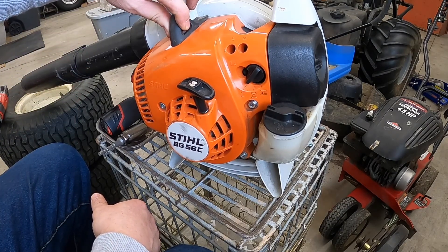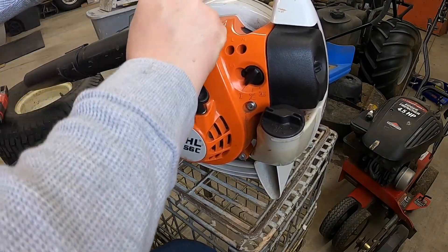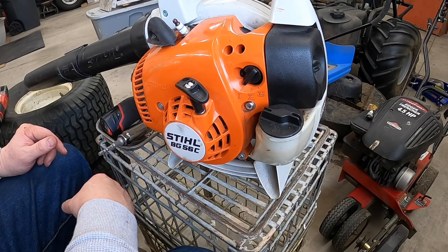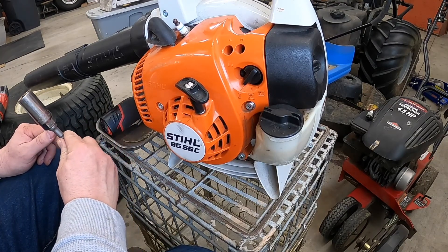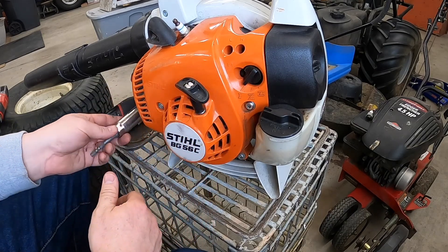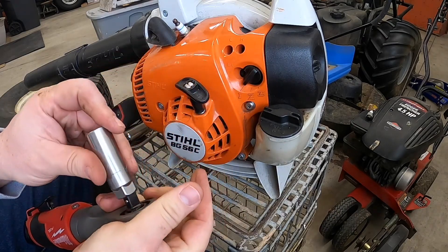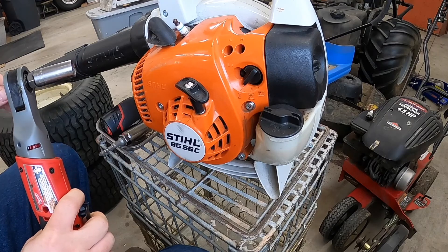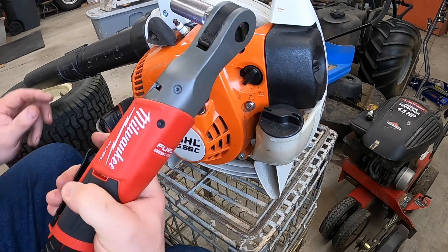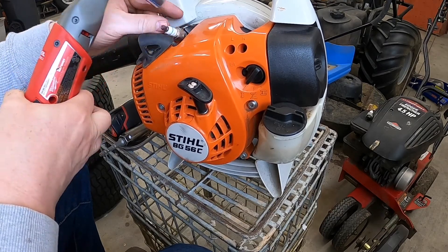On your Stihl products you just pull this out — and there's your sparkulator. Pro Tip number 57: on your four-stroke engines you're going to use a 13/16th socket on most of your spark plugs. On your two-strokers it's going to be a 5/8ths. Make sure you grab the right size socket. We've got the Milwaukee Fuel M12 12-volt 3/8ths ratchet — these things are awesome. We'll just zip that thing out of there. Look at that sparkulator.